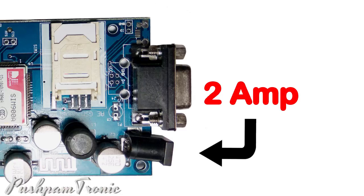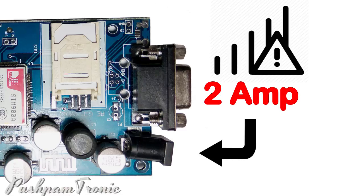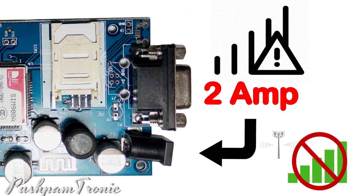Please note the current rating of the adapter you use. If you use an adapter of less than 2A, the GSM module may not function properly. The reason is that the GSM module during communication mode draws a lot of current, and this current varies with network strength. So to be in the safer zone, please use a high ampere adapter, preferably 2A.